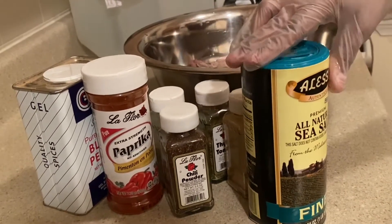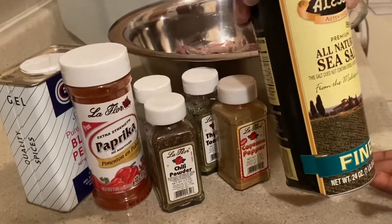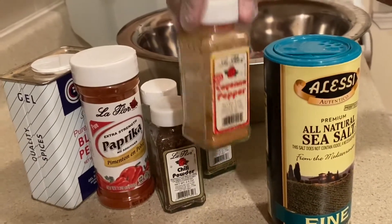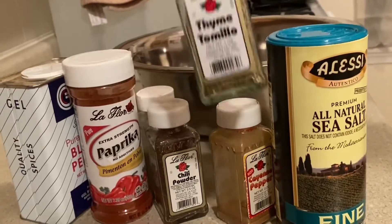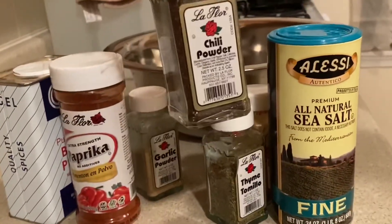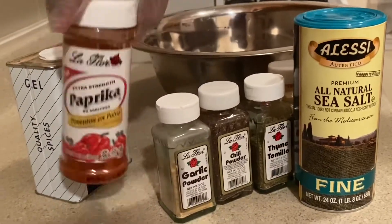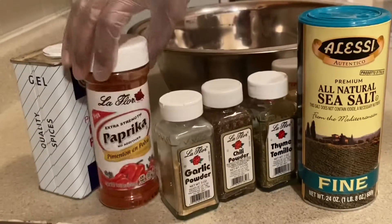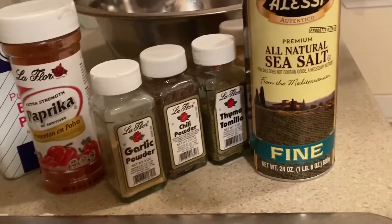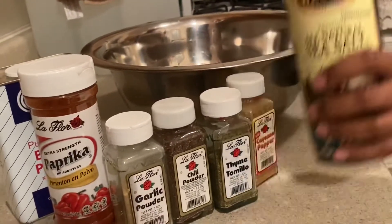I've got the sea salt, and I have my cayenne pepper. I also have my dry thyme, my chili powder, garlic powder, paprika, and black pepper. These are all the seasonings that I will be using to season my meat.